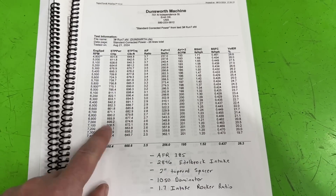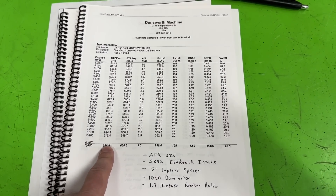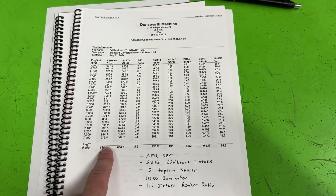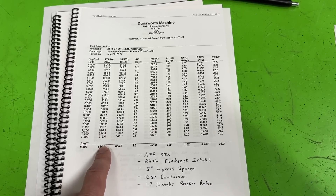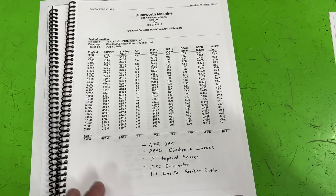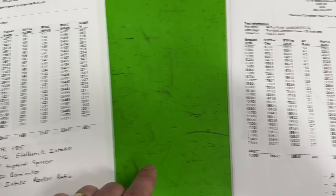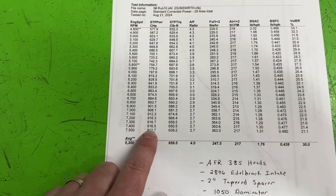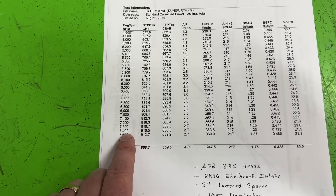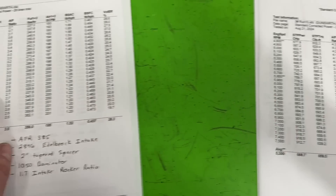With the 1.7 rocker it was 0.822 lift on intake. When I switched to the 1.8 rocker it goes to 0.871 lift; the exhaust rocker remained exactly the same. Unfortunately it only brought us from 915 to 917 horsepower - we can round up - at 7400 RPM. However, torque went to 702 foot-pounds at 6100, so it did gain more there.